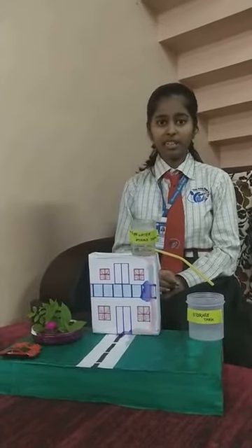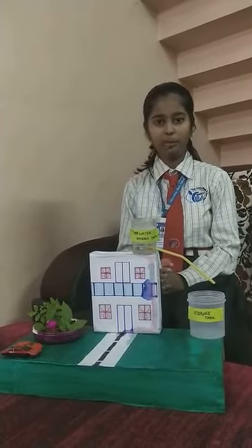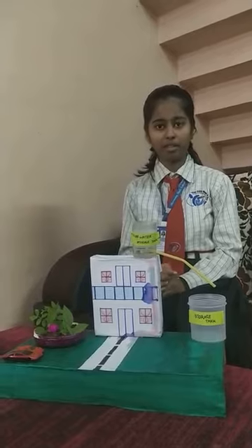Water is an essential part of life and vital for sustainability. Water is very important in each and every person's life. Without water, life would be impossible on this planet.